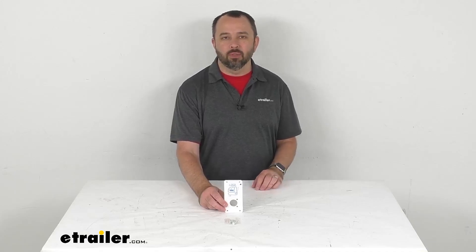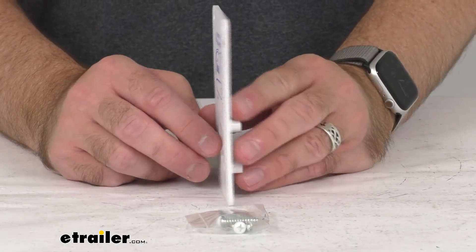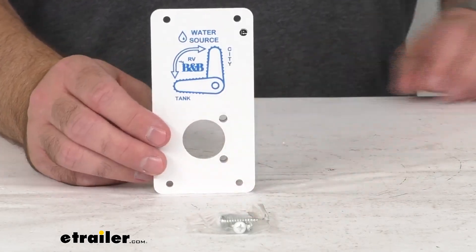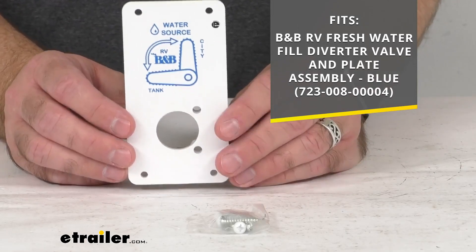Hi everybody, Andy here with eTrailer.com. Let's take a real quick look at this B&B replacement mounting plate. This is going to replace the mounting plate on the B&B fresh water diverter assembly, and this is going to fit your B&B RV fresh water fill diverter valve and plate assembly that you see there on your screen.